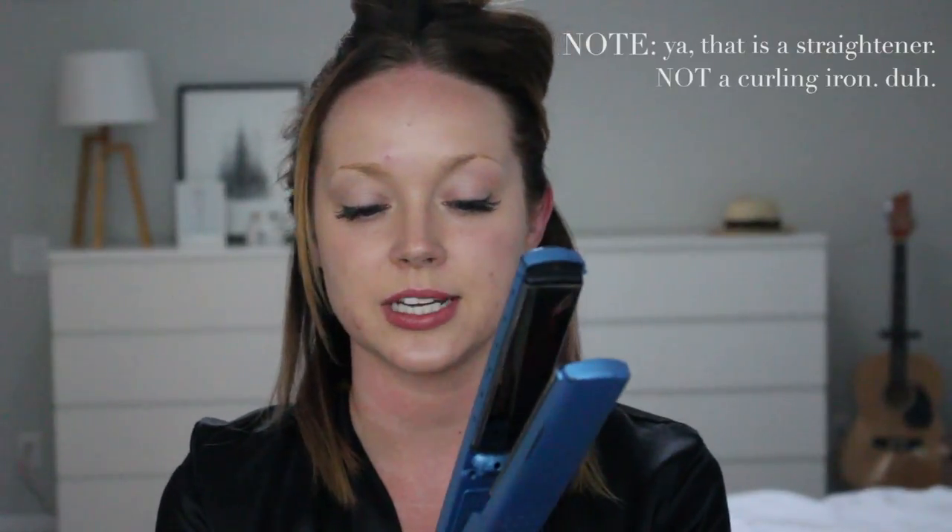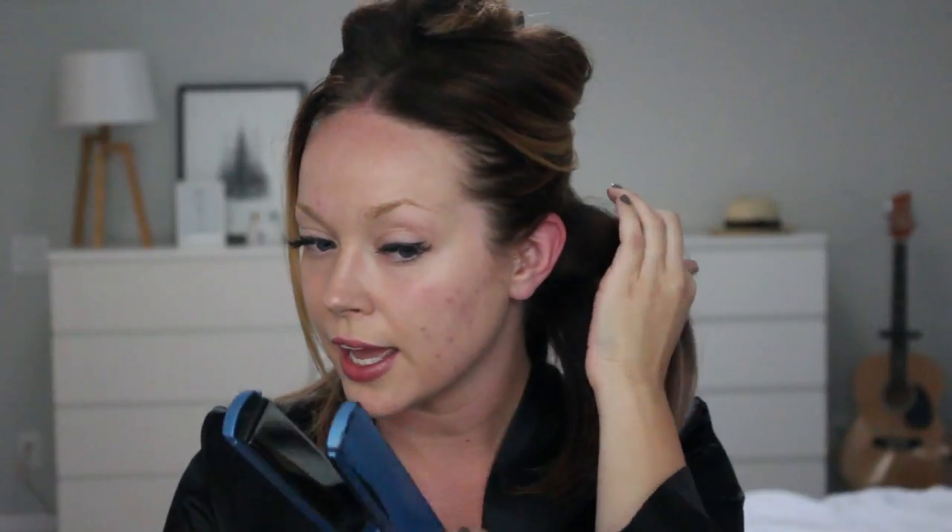Now that I have the heat protectant in, I divide my hair into three sections again and I'll show you exactly how to get the curls. I use a 1 inch straightening iron — this is the Nano Titanium by BaByliss Pro. I liked that it can get really hot, although I don't take it that hot because it's bad for your hair. I put it on 340 degrees, which is what works best for my hair. I take almost a 2 inch section of hair.